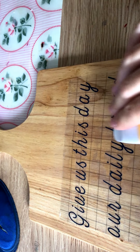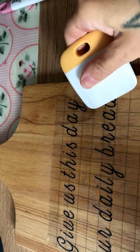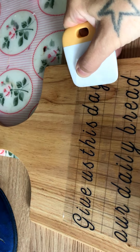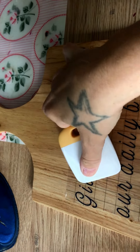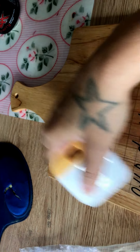You can do it a wee bit at a time and then always go back over it if it's not sticking. Just try and get it all — depending on the size of project you're doing, this could take a while, but you just want to make sure that you're all done.